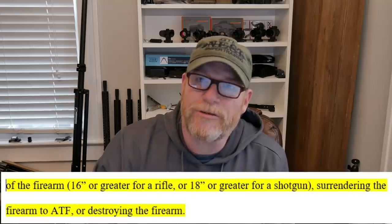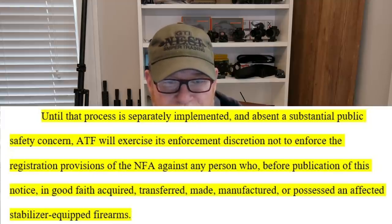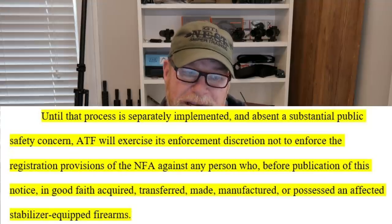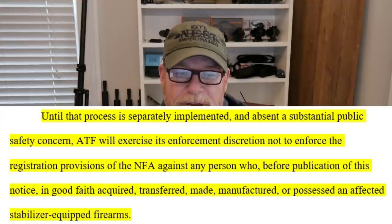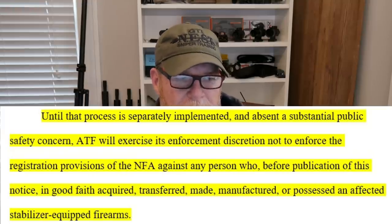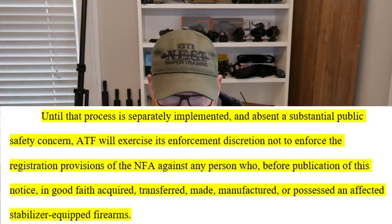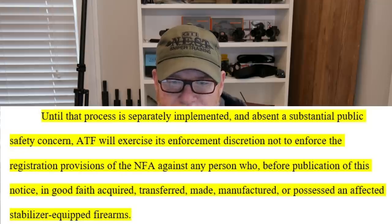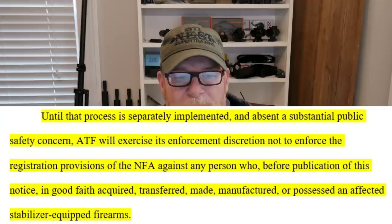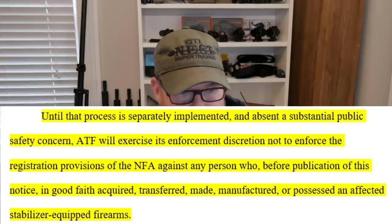Also, surrendering the firearm to ATF or destroying the firearm — no, sir. Until that process is separately implemented, and absent a substantial public safety concern, ATF will exercise its enforcement discretion not to enforce the registration provisions of the NFA against any person who, before publication of this notice in good faith, acquired, transferred, made, manufactured, or possessed an affected stabilizer-equipped firearm. Let me read that one more time: until that process is separately implemented, and absent a substantial public safety concern, ATF will exercise its enforcement discretion not to enforce the registration provisions of the NFA against any person who, before publication of this notice in good faith, acquired, transferred, made, manufactured, or possessed an affected stabilizer-equipped firearm.